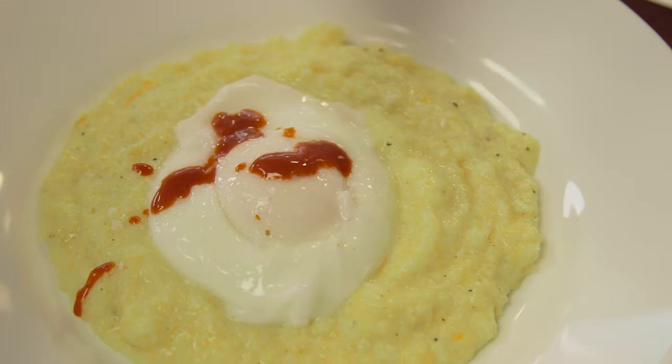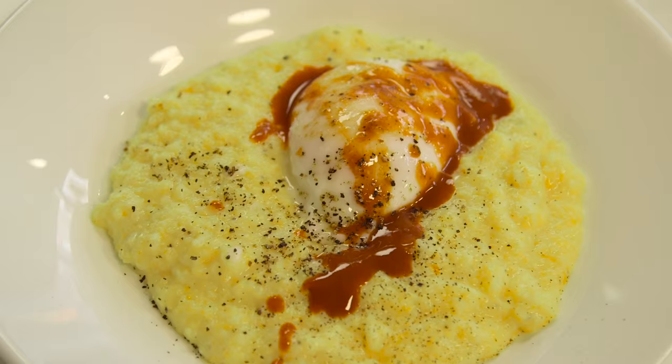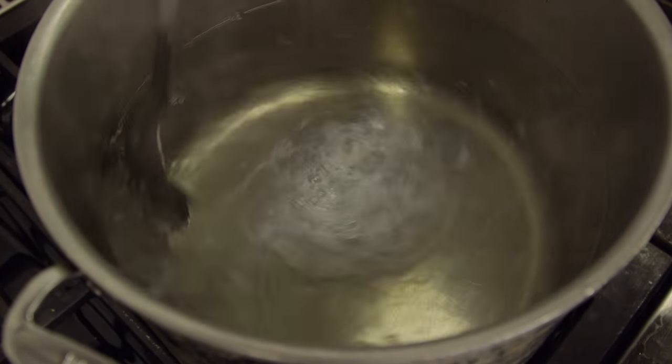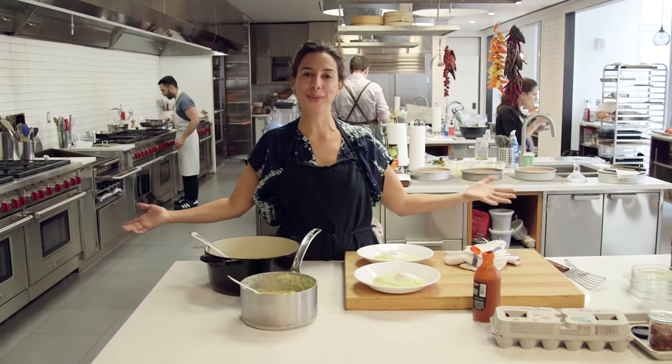Grits — who wants an egg? So there you have it. We did a perfect egg for one. We did perfect eggs if you're Australian. And we did perfect eggs for a crowd. So now if you're not making poached eggs, what are you doing?